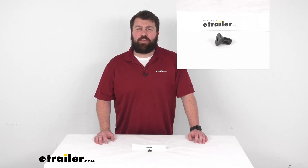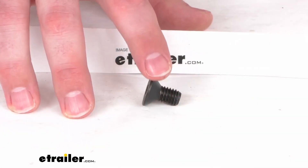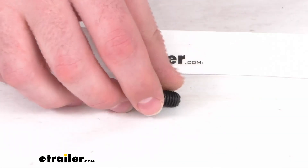Hi there, I'm Michael with eTrailer.com. Today we're going to take a quick look at this Firestone replacement flathead cap screw.